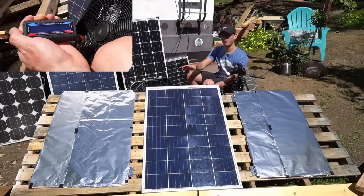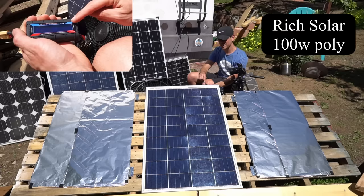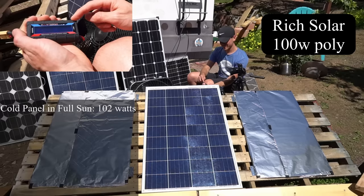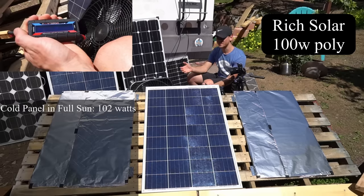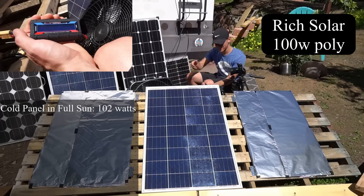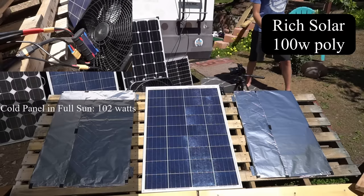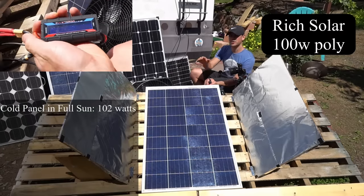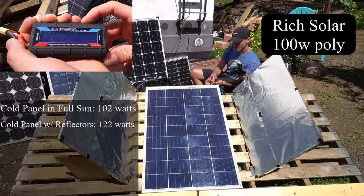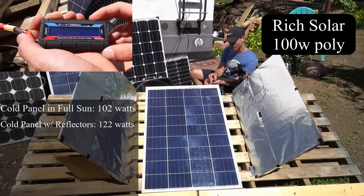Now we have the polycrystalline without any reflectors — cold panel — and it's producing 102 watts with no reflectors on it at all. These panels are amazing. Now let's put the reflectors on. Cold solar panel, polycrystalline — 121.6 to 122 watts.